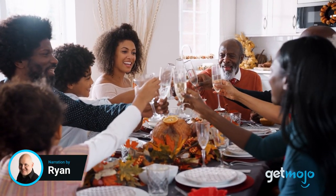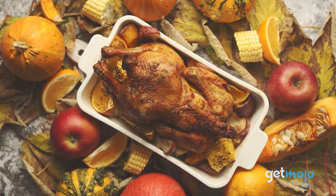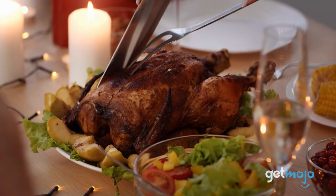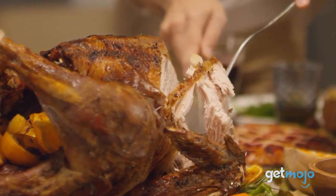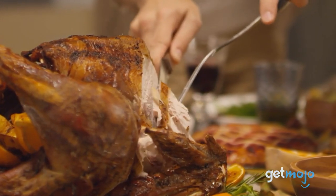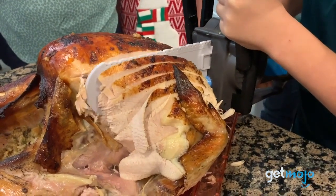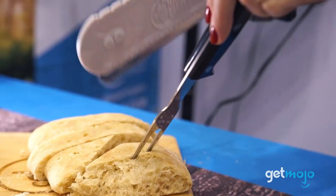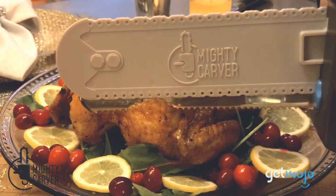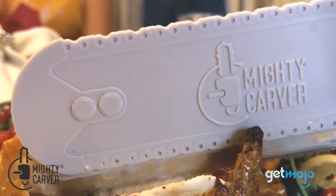Family holidays like Thanksgiving can be a little… well… boring, let's be honest. So injecting some fresh vibes and ideas into age-old traditions can be a great way to liven things up. Take turkey carving — wouldn't you rather use something more effective to cut everyone a slice? Well, that's what the Mighty Carver is all about. So what is there to know about this dynamic kitchen accessory? Sit tight because we've taken a close look at it to give you 5 things we think you should know before buying.